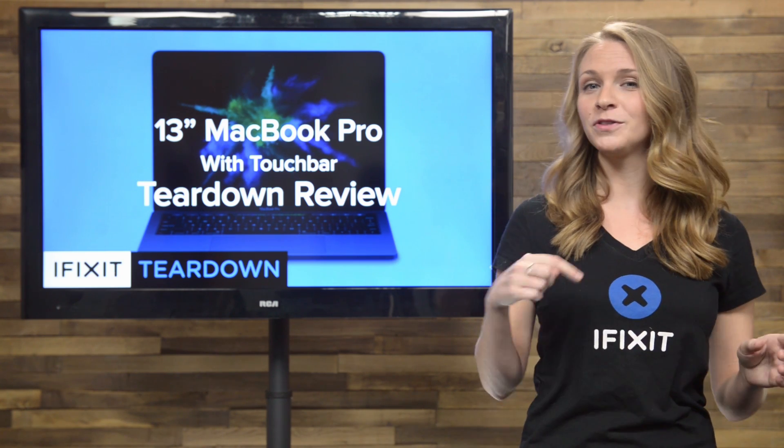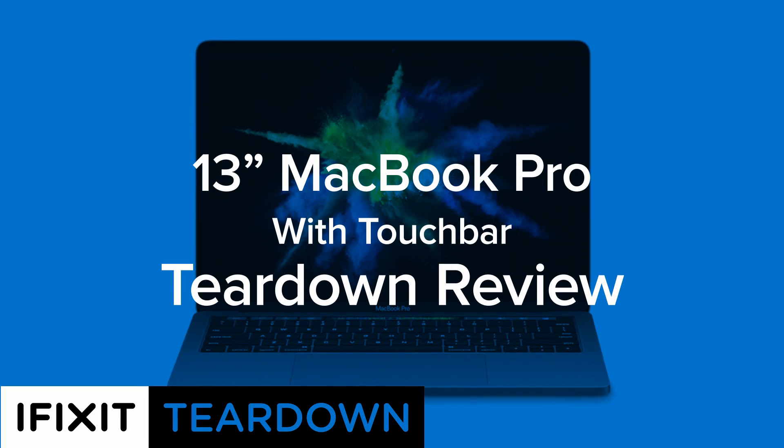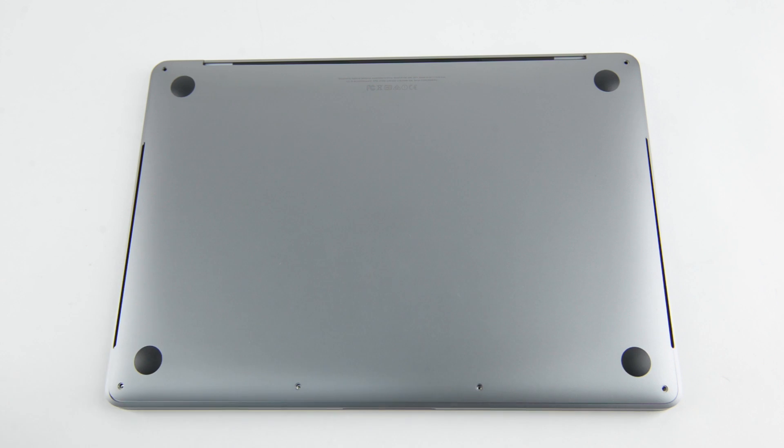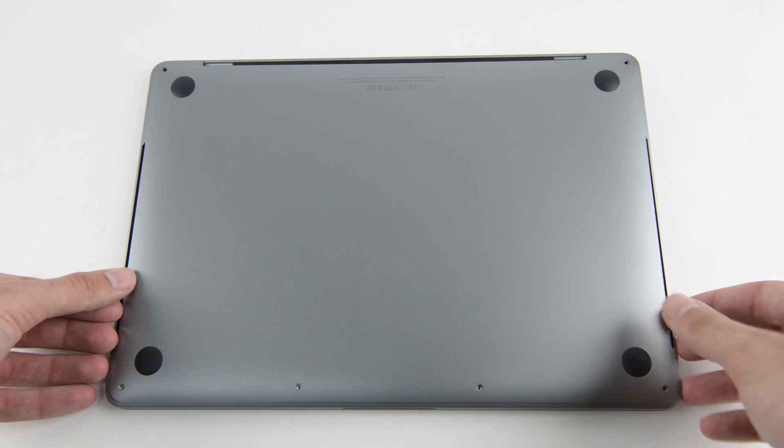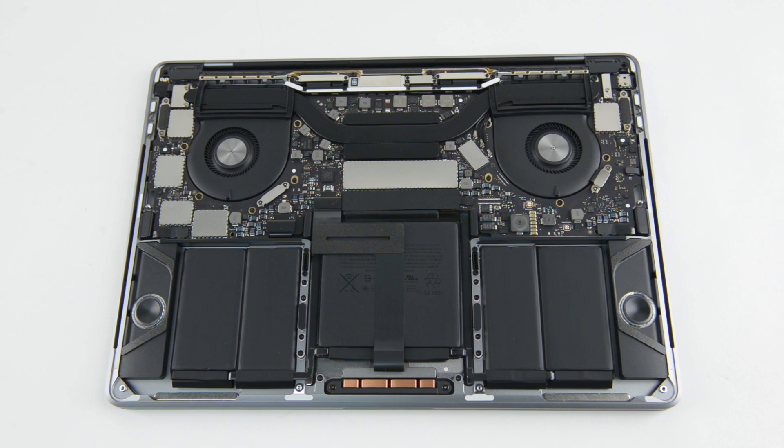We've got the 13-inch MacBook Pro with touch bar on our teardown table, and we're ready to find out. As we just opened up the MacBook Pro with function keys last week, we know just how to get into this new Pro. We remove the pentalobe screws, pop the clips, and lift the lid off with a familiar sliding maneuver.